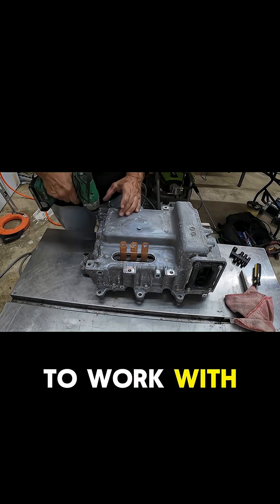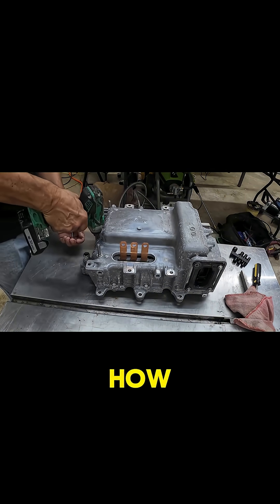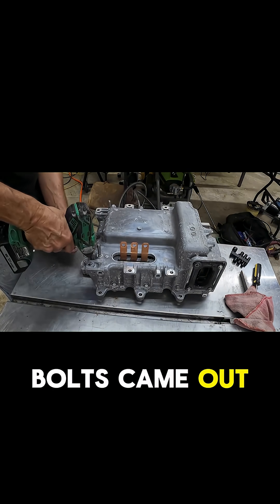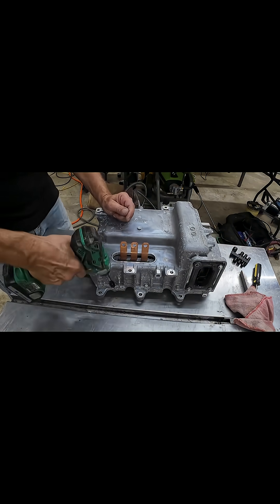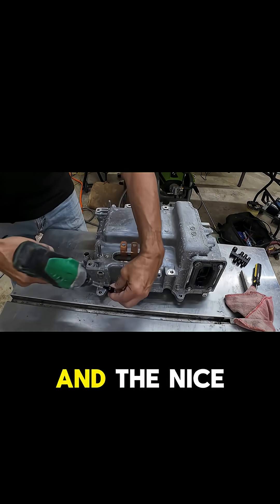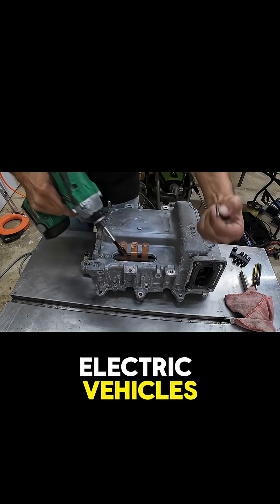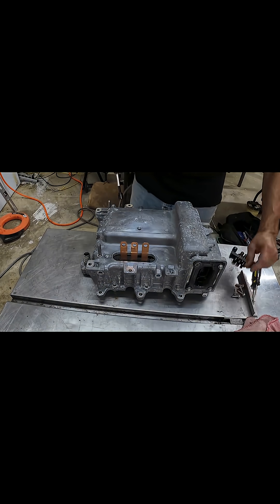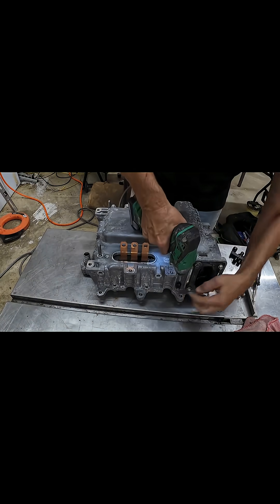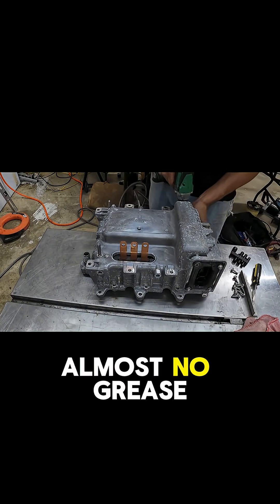Alright, let's get to it — take this apart and see what we have to work with. I was kind of amazed at how easy all the bolts came out. And the nice thing about electric vehicles is there's no grease — well, almost no grease.